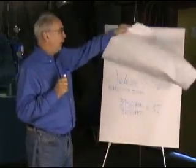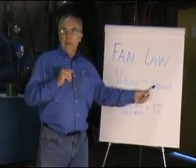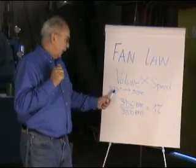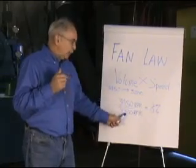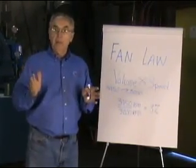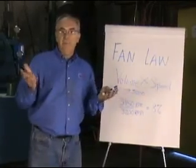By the same token, we have another law called the fan law, that says the volume of the gas will be directly related to the speed of the fan. As the fan speeds up, obviously you get more volume. What we can do is run from 3,450 RPM down to 3,200 RPM, and have that ratio give us a reduction of speed of 8%, which directly offsets the increased density of 8%. So we have some simple laws here that tell us what's happening to air density because of temperature, and how to correct it by changing the fan speed.